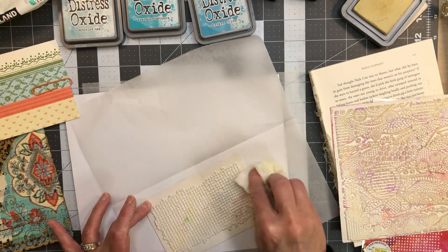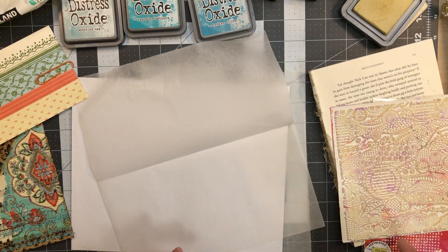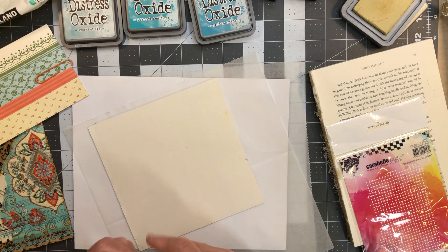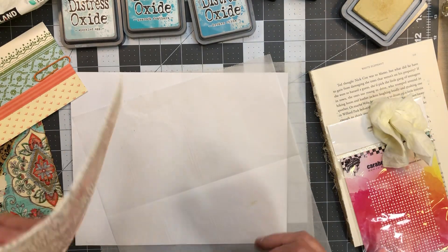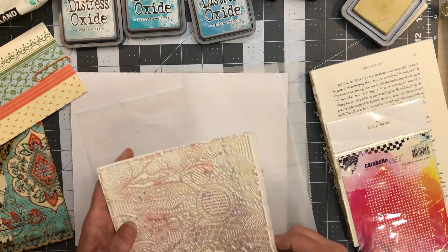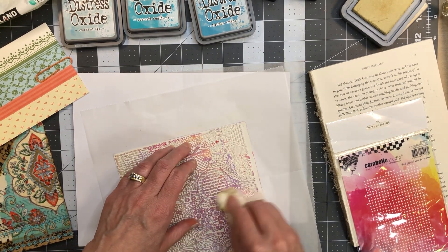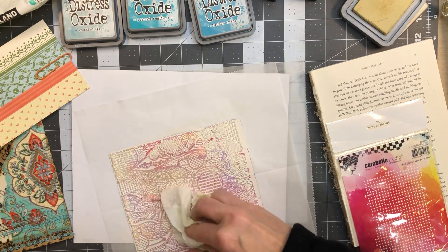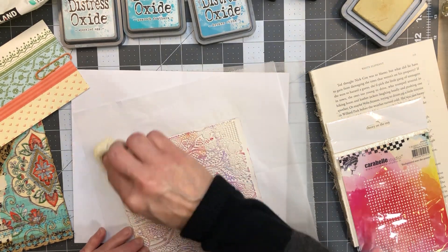I'm going to wipe it off — that's just acrylic paint from the last time I used it for jelly plate printing. Has anybody here done jelly plate printing? I love it, it's very addictive. I do it until my back hurts literally — that's usually when I stop. I look at the clock and think, oh my gosh, I've been doing this for four to six hours straight. But there are worse addictions.